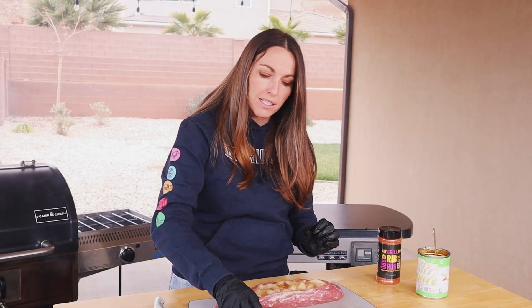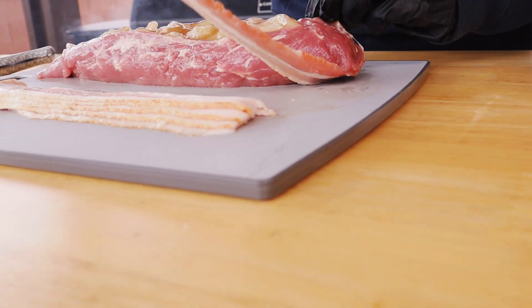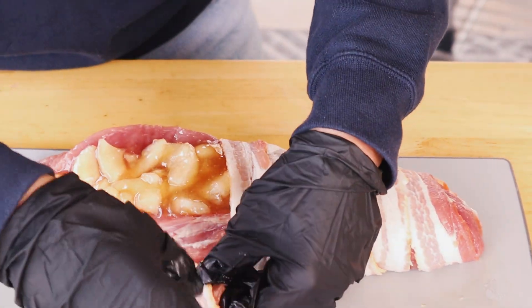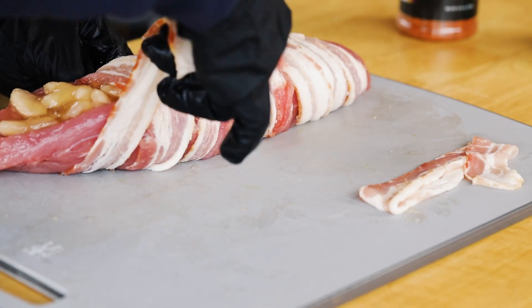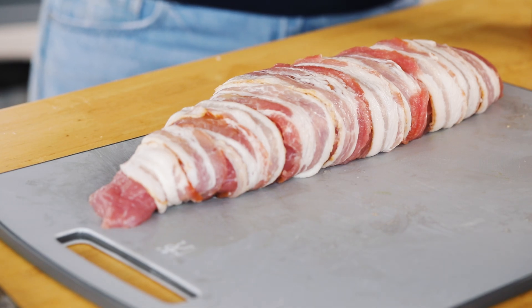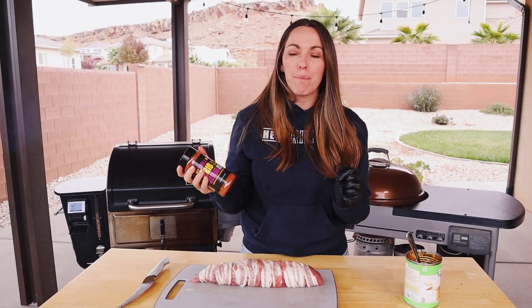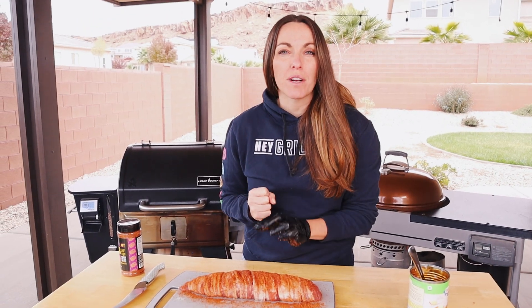Once we've got our apple pie filling and our pork, it's time to wrap in bacon. I've got about six pieces here, which is about a half a pound — that's really all you're going to need. You want to start at one end and wrap gently, overlapping as you go. We don't want to tip out the pie filling in the middle, so I kind of tend to leave it on the cutting board and then lift as needed to get the bacon underneath. Now that we've got it wrapped in bacon, we're going to season with the rib rub — probably a couple of teaspoons. You can find the recipe on the website, the Hey Grill Hey app, or pick up a bottle on heygrillhey.com.